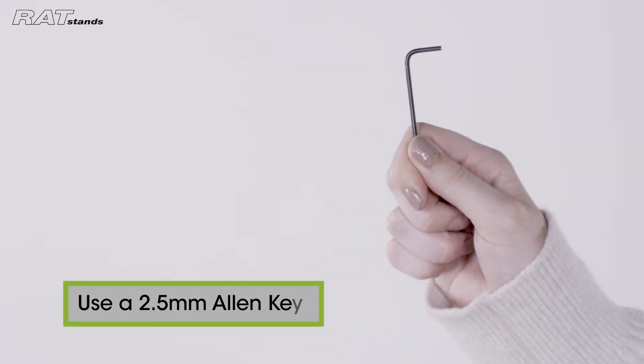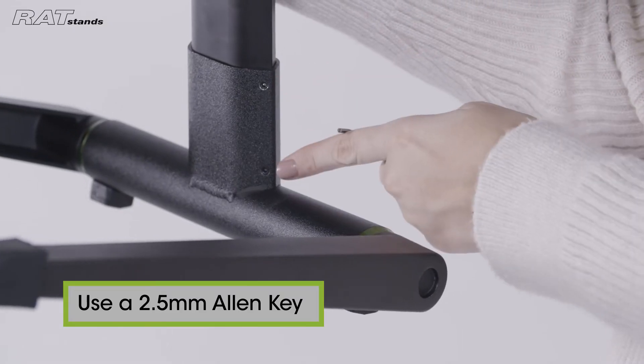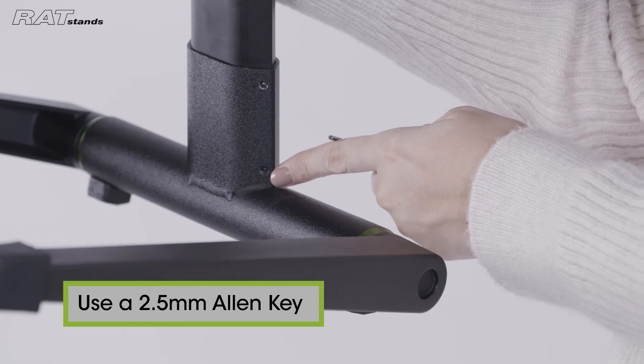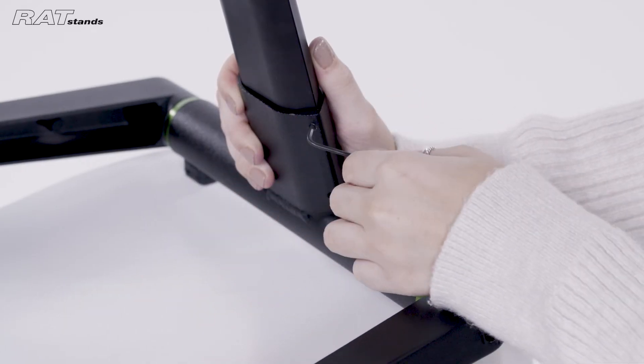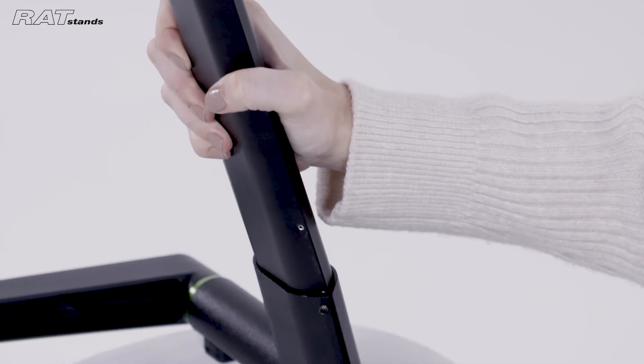To remove the old base you will need to use a 2.5mm Allen key. Loosen the grub screws through the two holes at the bottom of the stem. When loosened enough you can remove the old base from the stem of the stand.